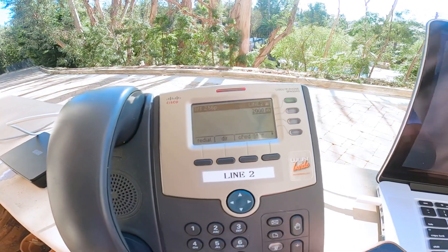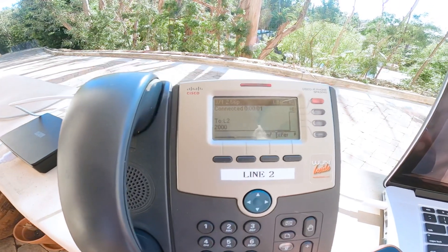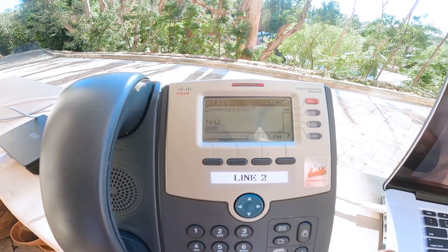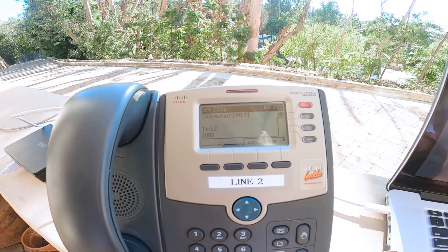So now I have a message. I can dial the voicemail. "You have one new message. Press 1 to 4. First message." This is Mark, KM6ZPO, on March 1st.